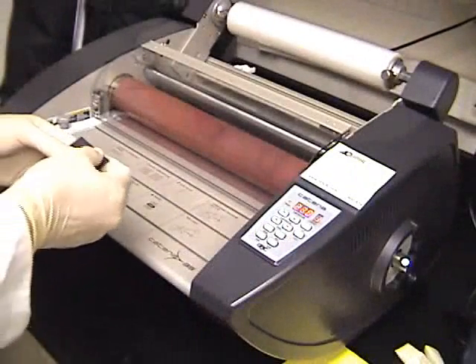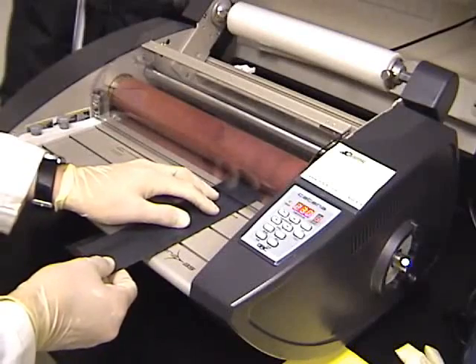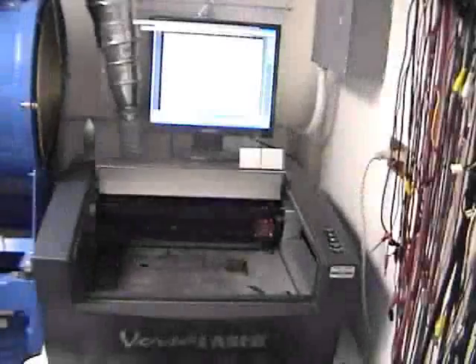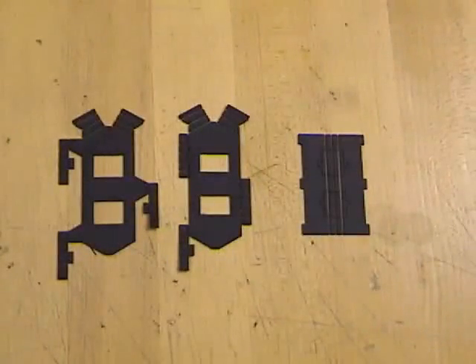The folded workpiece is then placed in a laminator. The uniform heat and pressure of the rollers ensures that the structure is well bonded. The bonded structure is then placed back in the laser cutter and the outline cuts are made. The flat articulated pieces that result are shown here.